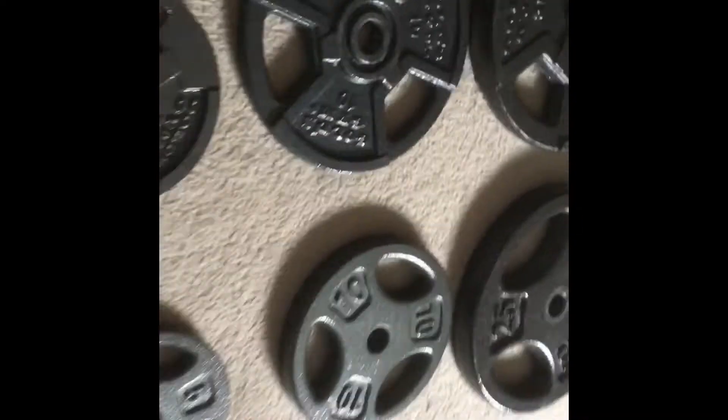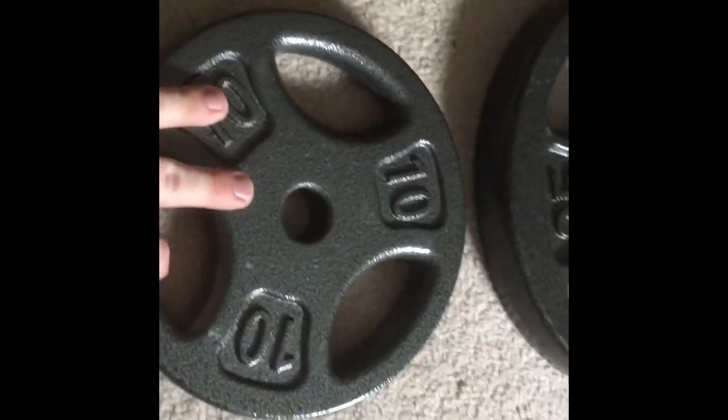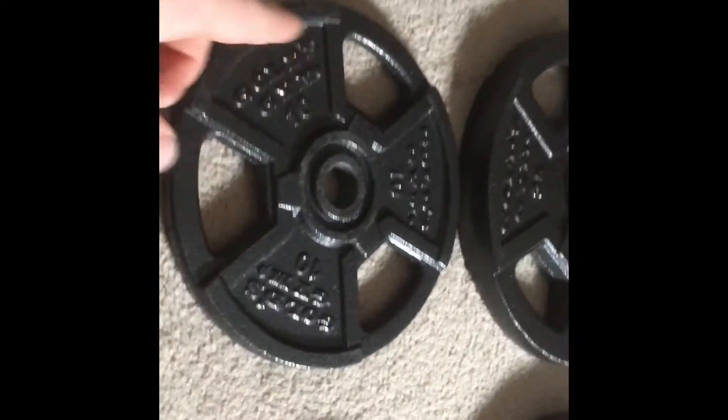Because the Gold's Gym plates are wider, they are more awkward to hold. For instance, doing a standard bicep curl — starting at your side and curling up — it's really awkward because the plates are so wide that they get in the way of rotating your palm. The Dick's plates, being thicker but not as wide, don't interfere with palm rotation. Similarly, when doing overhead shoulder presses with dumbbells, the Gold's Gym plates were so wide they would hit my shoulder every time on the way down.